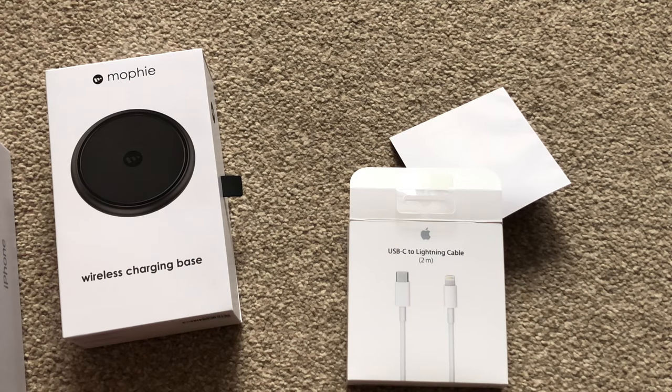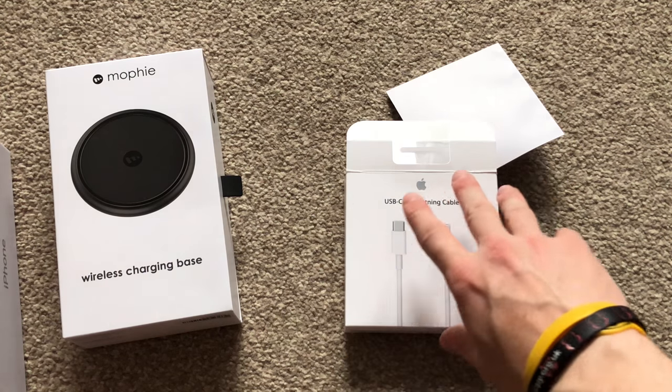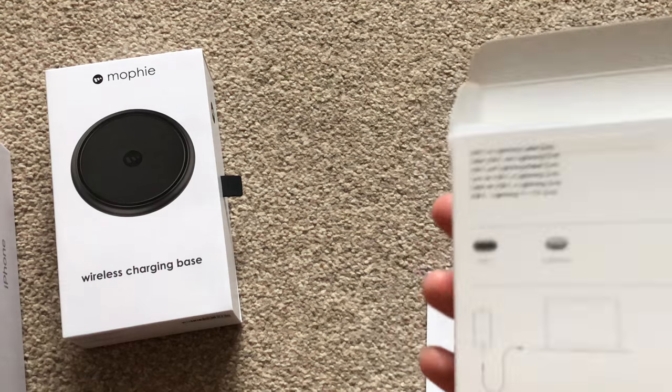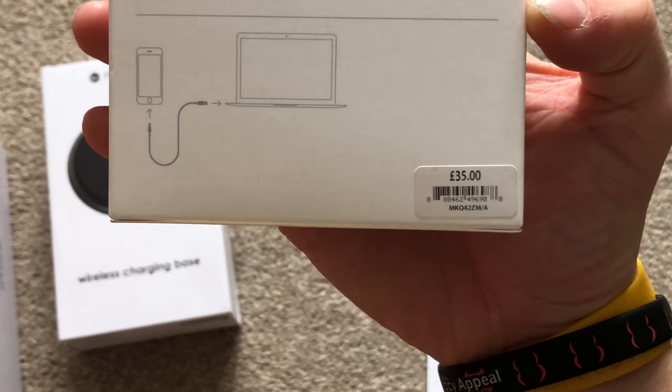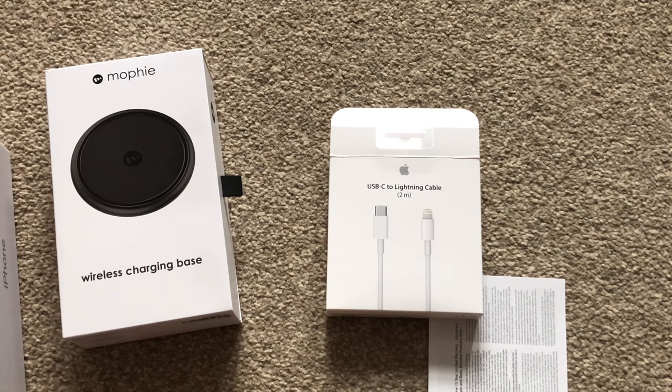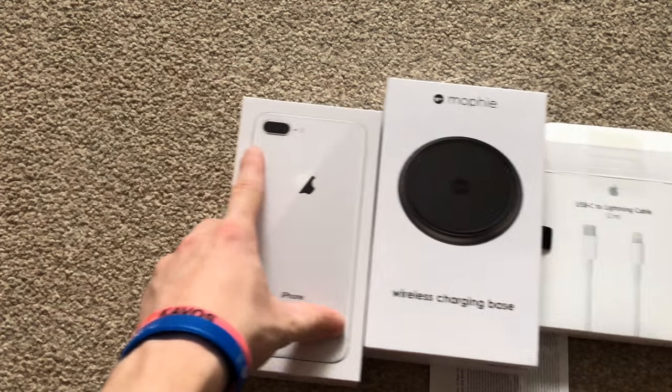I also picked up a USB-C to Lightning cable. Being an owner of a 2017 MacBook Pro, I already have a power brick with a USB-C connector. All I needed was the cable — they aren't cheap at £35 here in the UK, but it is Apple, you pay a premium. It enables me to use that power brick for fast charging. If I know I'm going out in 10-15 minutes and my battery is low, I pop it in with airplane mode on and gain considerable charge quickly. The MacBook power brick is 87 watts, and while the iPhone won't pull that much, it does charge nice and quick.